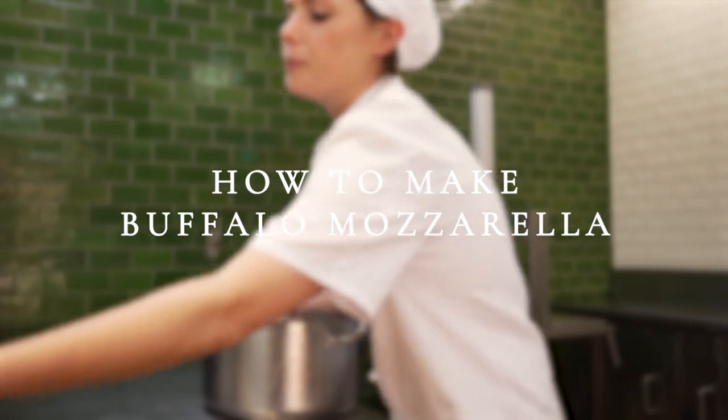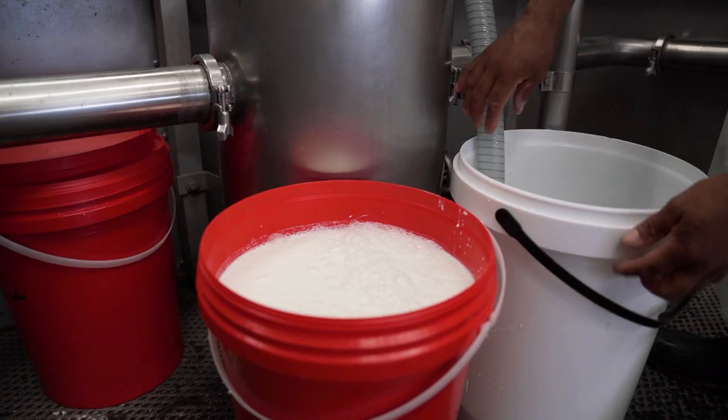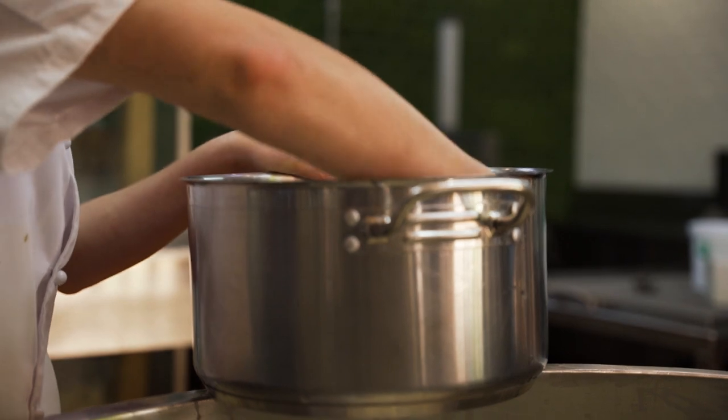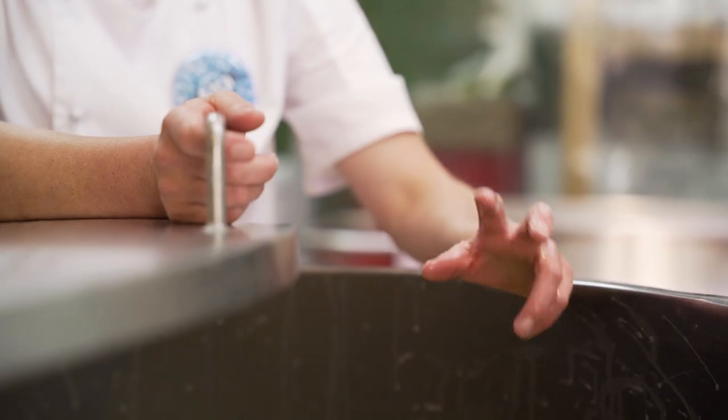To make buffalo mozzarella, we receive our milk early in the morning from Rietvlei. We take the fresh buffalo milk, put it into the cheese vats and heat it up until 38 degrees. We add our culture and wait another 40 minutes to make sure that the culture is working and multiplying.